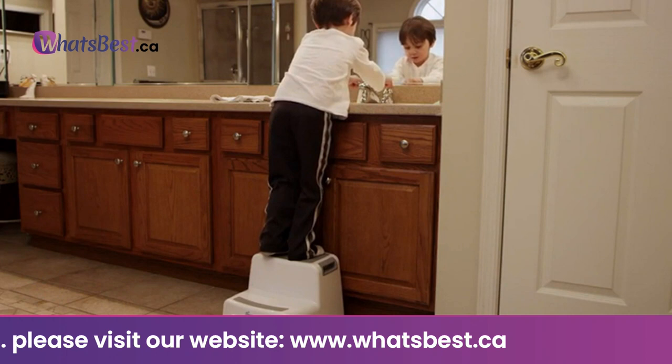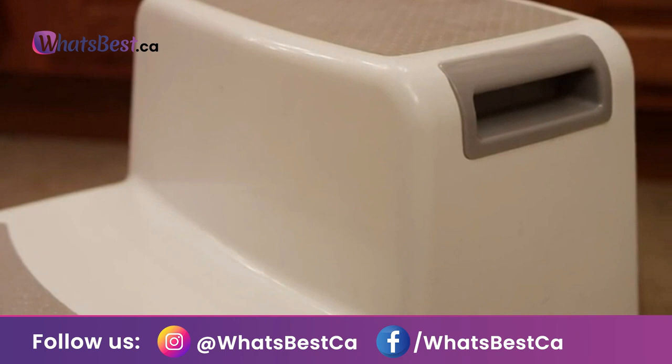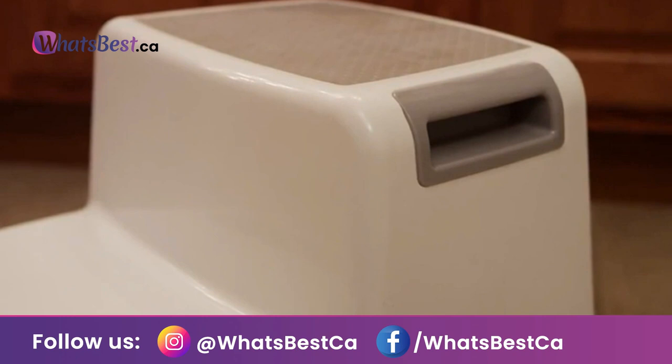The step stool is great for helping young ones to reach the sink, kitchen counters, and many other places. It's easy to clean and can be wiped down with a warm washcloth. Easy grip handles — with the non-slip base and sure-grip top, it's great to use all around the home.